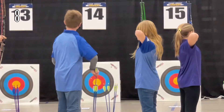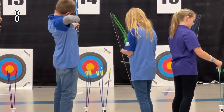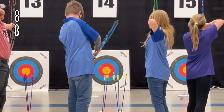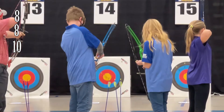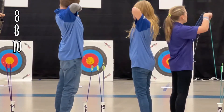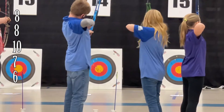First shot is away, it is an eight. The second shot is another eight — that one was very close to the line. Third shot is away and it is a 10. Fourth shot is a seven. Final shot is a six. Now on to the third round at 10 meters.